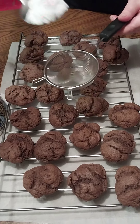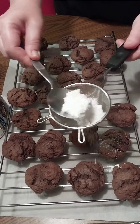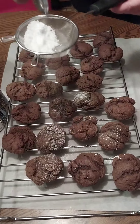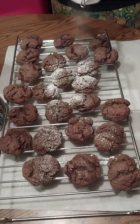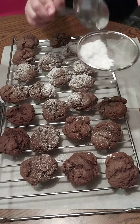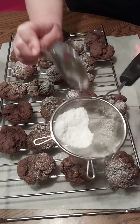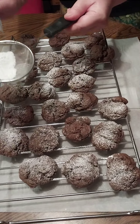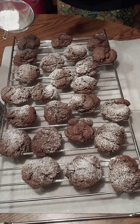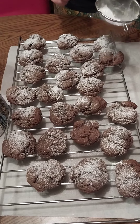Hey and howdy everybody! You're watching me sift some powdered sugar onto some chocolate fudge cake mix cookies. It's Christmas time so we want to be festive and indulgent. I'm dusting them now with 10x powdered sugar sifted onto the tops once they're absolutely cooled — otherwise it will just absorb into the cookie.